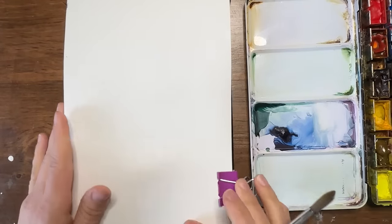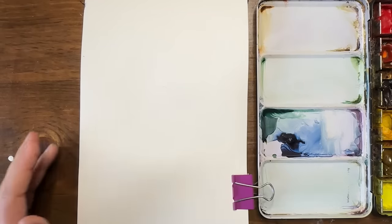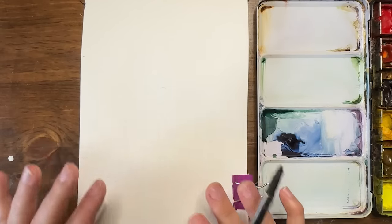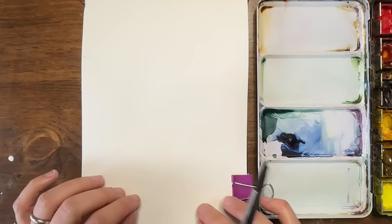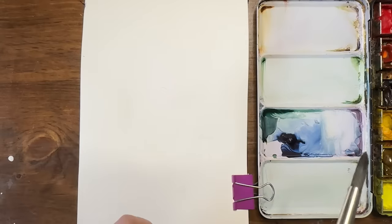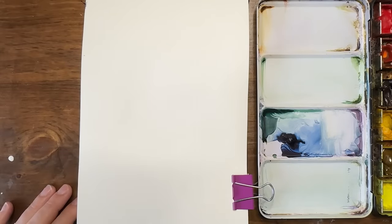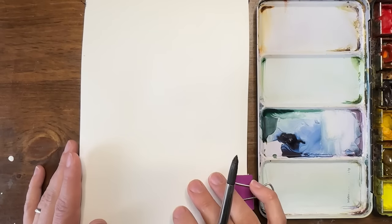Hello and welcome back for another watercolor journal idea in this series. I am Shana Searcy and I'm so excited to paint with you. Today we're going to be doing another simple layered watercolor. I'm going to play with colors, swatch some of them out, and then use my micron pen to put some designs over top. I think this will be the last one for a little while that we've been doing in this kind of style with lots of ink and wash.